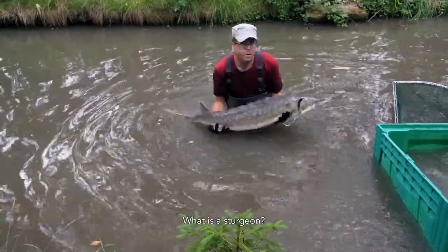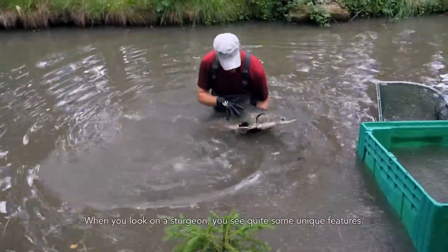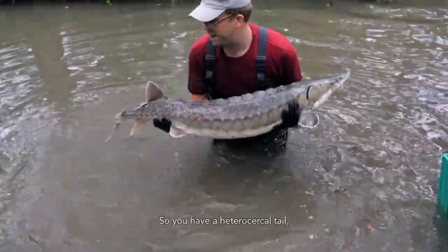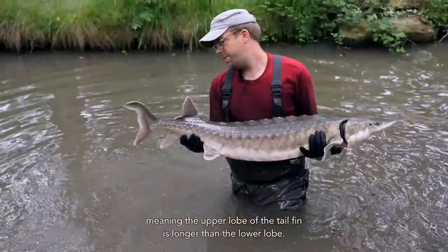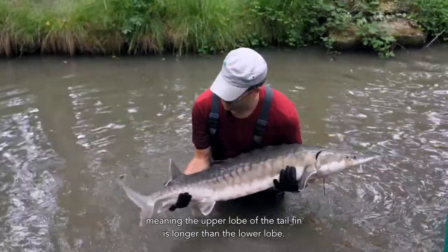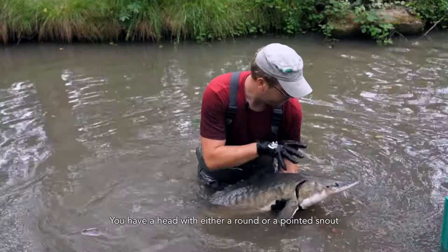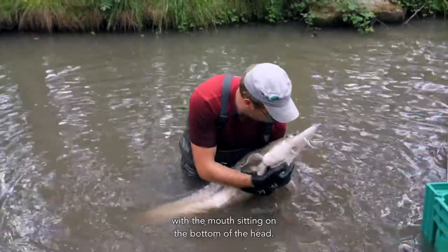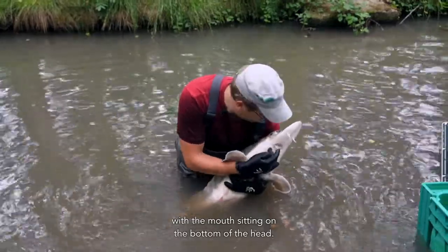What is a sturgeon? When you look at a sturgeon, you see quite some unique features. You have a heterocercal tail, meaning the upper lobe of the tail fin is longer than the lower lobe. You have a head with either a round or a pointed snout with the mouth sitting on the bottom of the head.